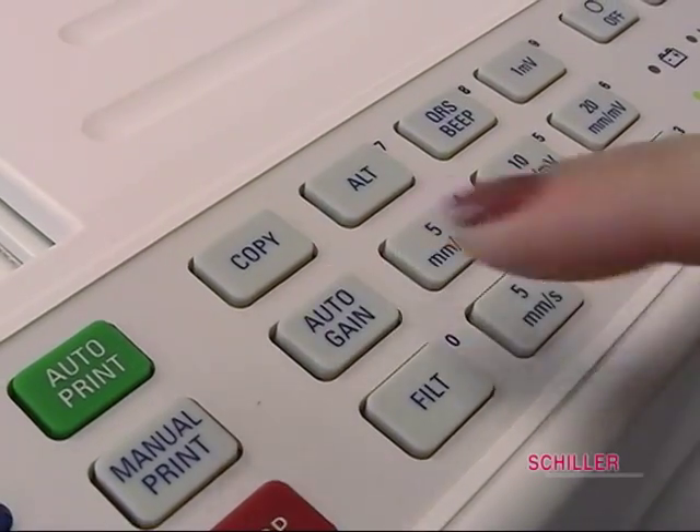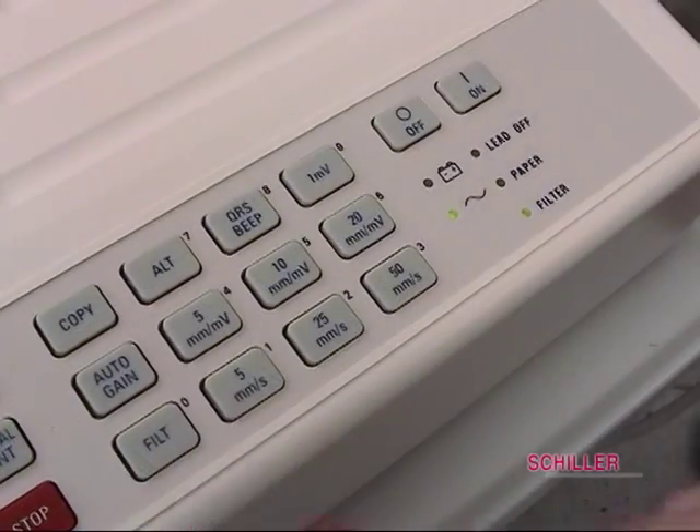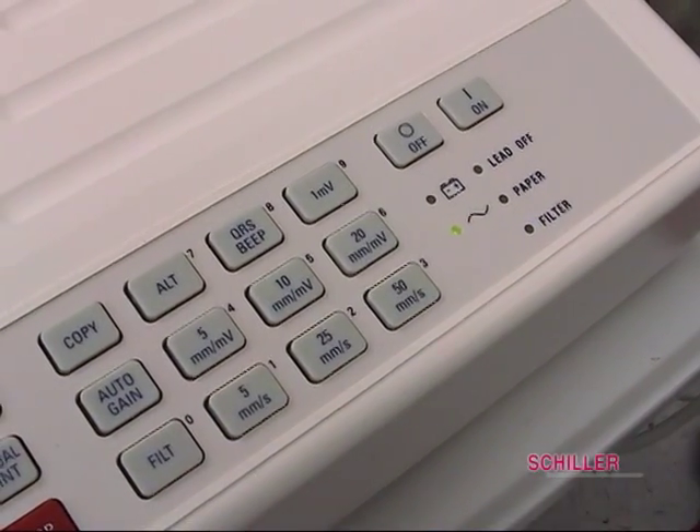Auto gain is for sensitivity. In auto ECG mode, this is automatically set to the best setting and strength of signal. Filter turns the myogram filter on and off.